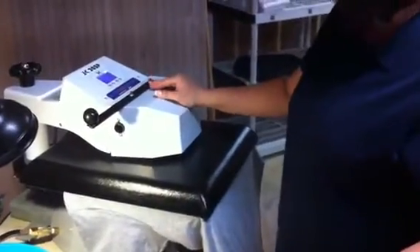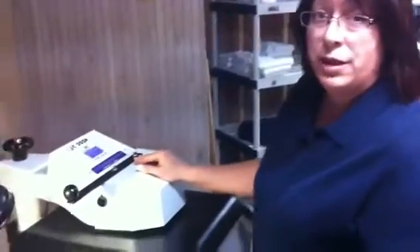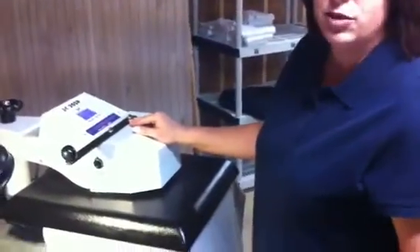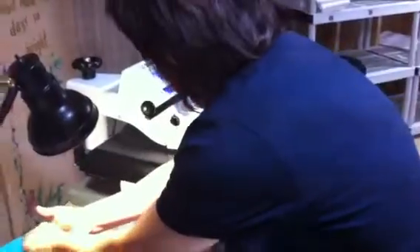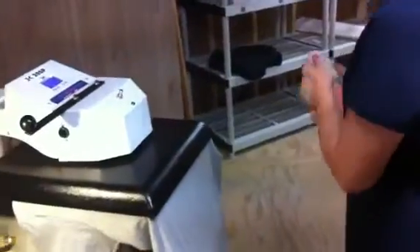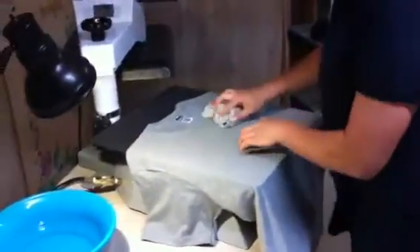Now we're going to iron it on for 20 seconds and the machine will let me know when it's done automatically. We're going to cool it off with a towel because it's a cold peel, and if we cool it off real quick we don't have to change the shirt to come and heat it up again.